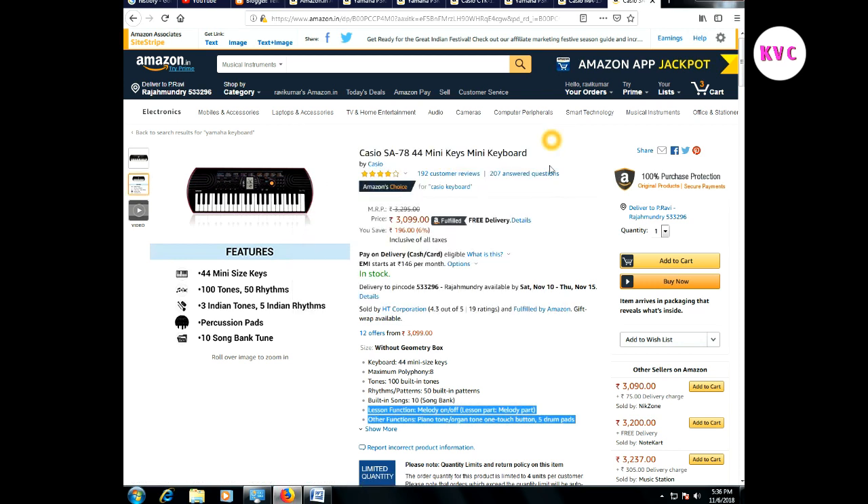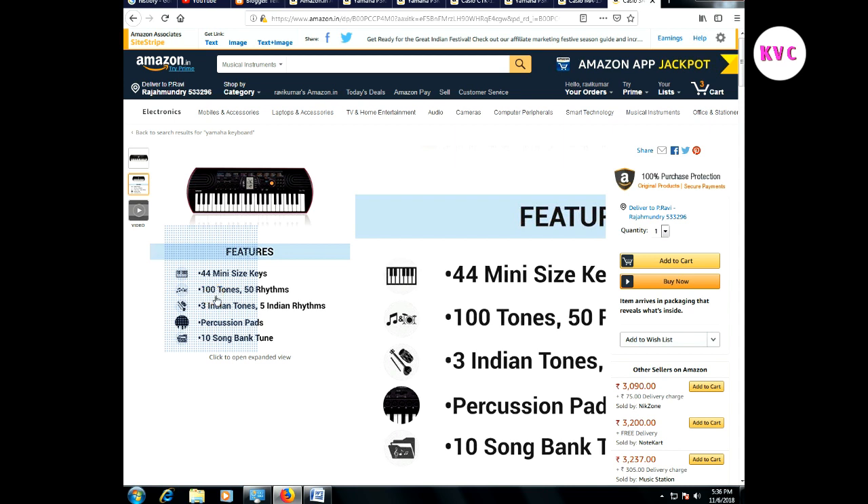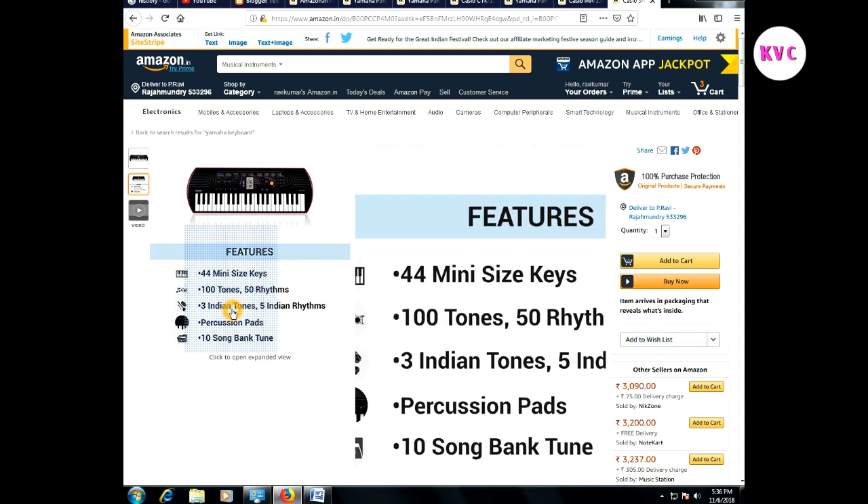So the first keyboard is the Casio SA-78, 44 Mini Keys Mini Keyboard. Let's look at the specifications: 44 mini size keys, 100 tones, 3 Indian tones, 5 Indian radhams, percussion pads, and 10 song bank.